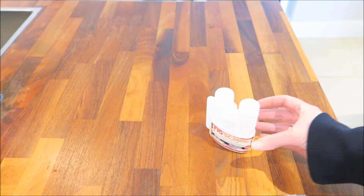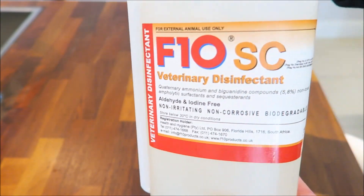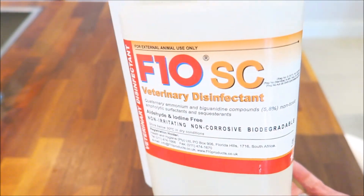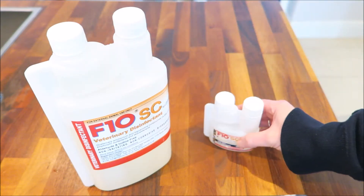The F10 SC disinfectant is available in different sizes from 100 millilitres up to 5 litre bottles. Here I have two bottles of the concentrated disinfectant. The larger bottle is a 1 litre bottle and it costs me £60, and the smaller bottle is the 100 millilitre concentrated version and it costs me around £10.